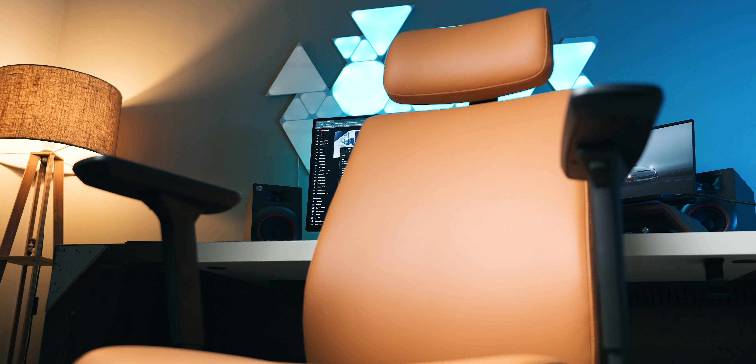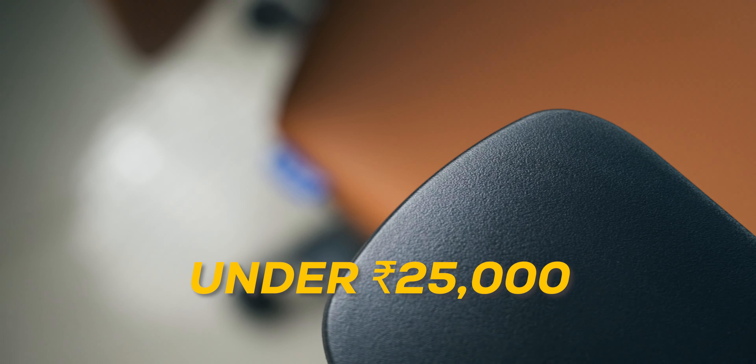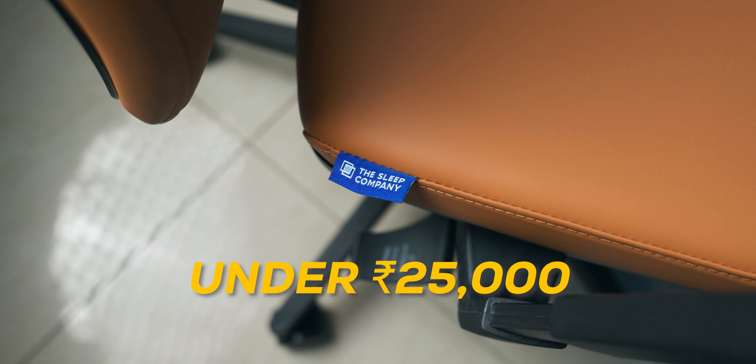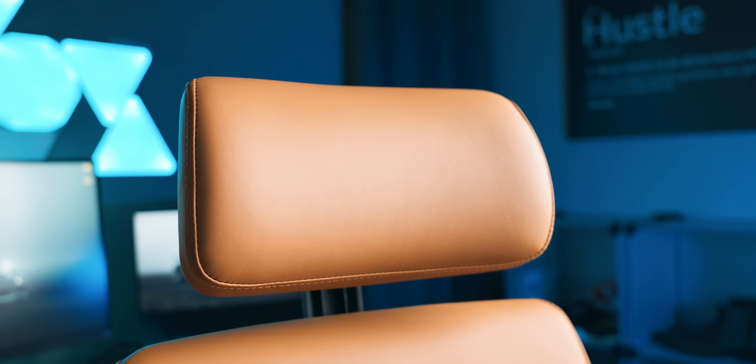Conclusion time — should you buy the Smart Grid Aura Executive Chair? For a price point of under 25,000 with the different offers that The Sleep Company has on their website, this is my honest verdict: as someone who's been using this chair for more than a week, I think it is one of the best office chairs you can go with — whether you're in a work from home scenario like me or looking to purchase multiple for your workspace. It's totally worth it and has my seal of approval. Even though this video is in collaboration with The Sleep Company, all opinions shared are completely honest.